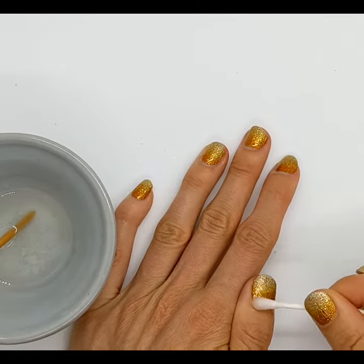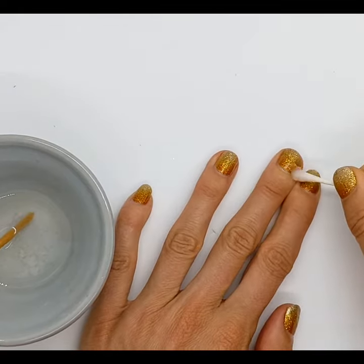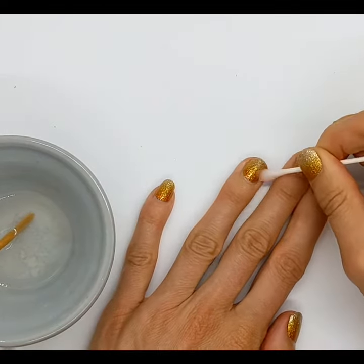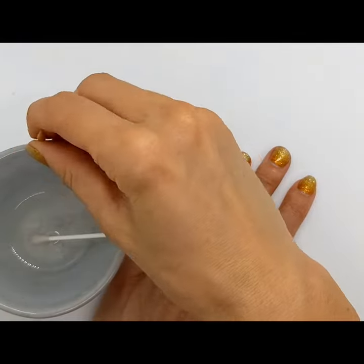Just be pretty generous, don't hold back — it's good for your nails. Give it a couple of minutes.